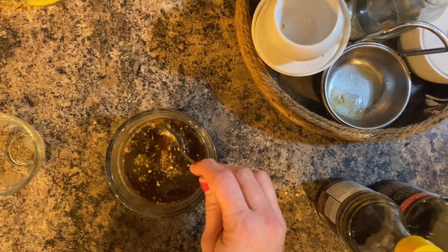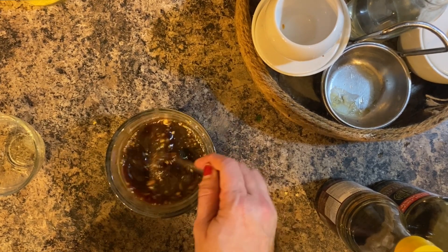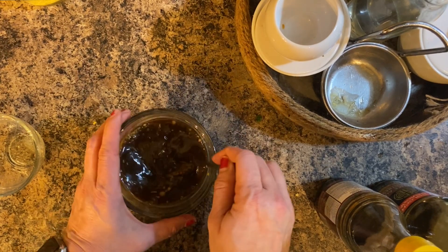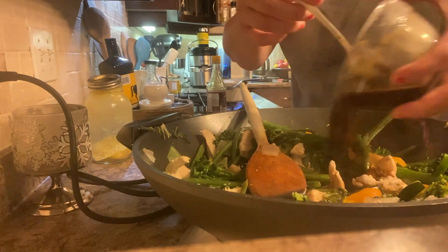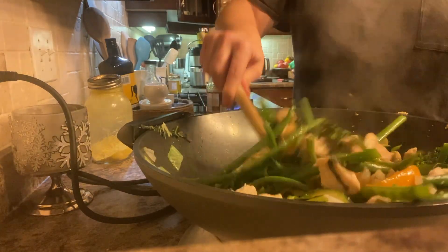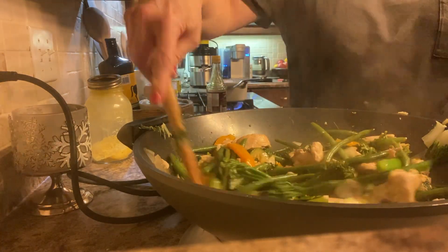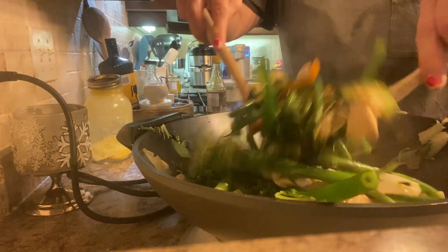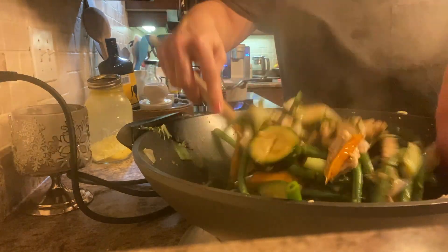I stir it up until the ginger has dissolved a little bit, and then I add it to the stir-fry and cook for another five or so minutes. You want to mix it well so the sauce has a chance to go everywhere all over your stir-fry. This is such an easy and delicious meal to make — it takes no time and you can even use already pre-cut veggies if you have some at your local store.